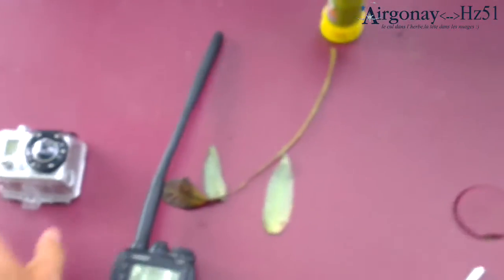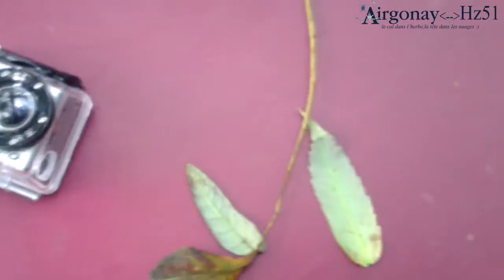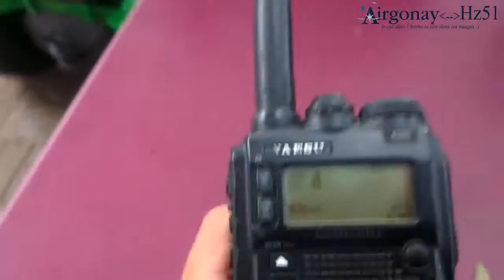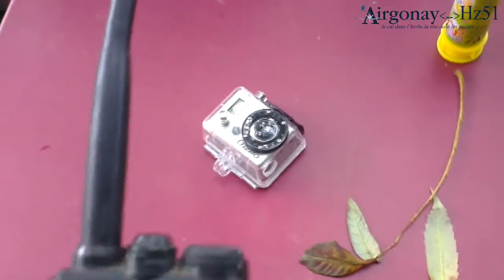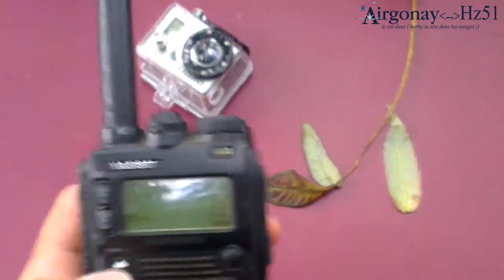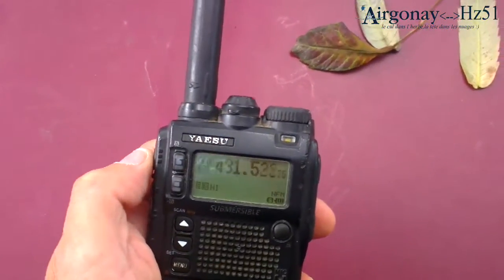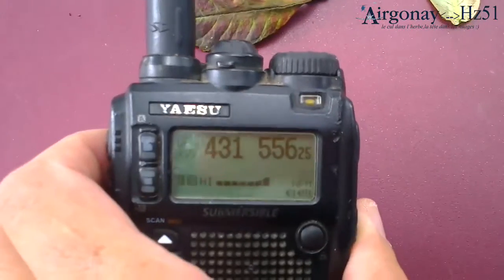Now we turn the GoPro on. There is no noise at all and the GoPro is on. But if we go to 431 and search a bit, you will see that we're going to detect some RF noise.